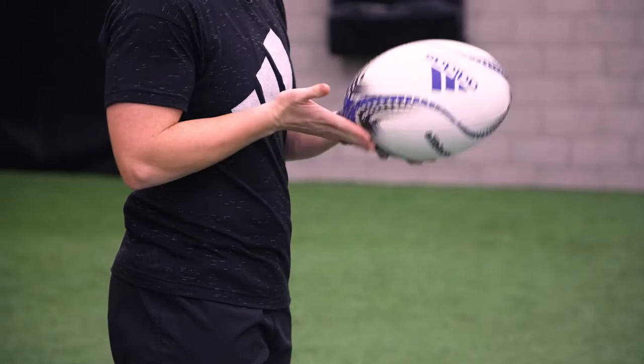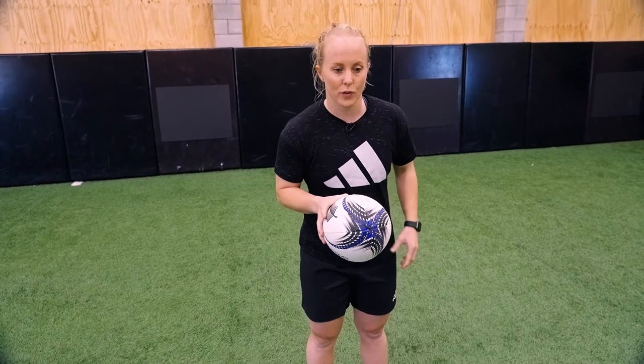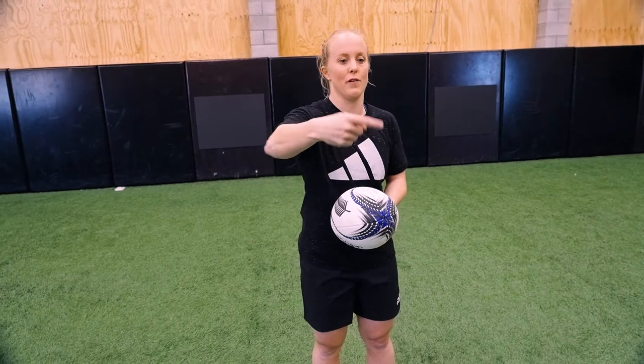Now we're going to go through a grubber kick. With a grubber kick, we've got to make sure we're kicking the top of the ball and not the bottom. When we're kicking, we want to make sure our weight's forward and we're going to kick the ball into the ground, so it gets that overhead motion so it bounces up for your wingers to score tries.